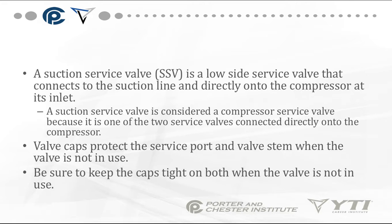A suction service valve is also a low-side valve that connects to the suction line and directly onto the compressor at its inlet. The suction service valve is considered a compressor service valve because it is one of the two service valves connected directly onto a compressor.